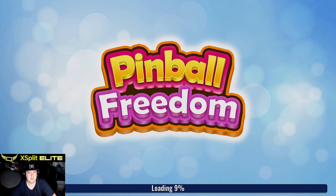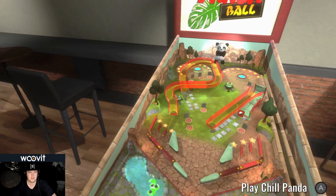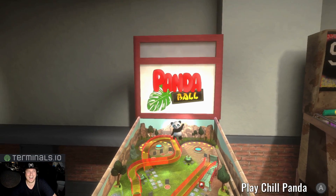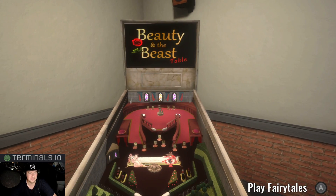I don't know if that quits the whole game or just that particular table. So you can walk up to different tables. This one's Panda Ball — that looks like... Chill Panda. I just covered Chill Panda! That game was hilarious! You guys should definitely go check that out.